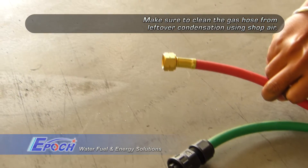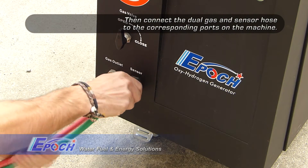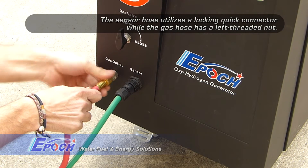Make sure the gas hose is free of moisture by flushing it out with compressed air. Connect the dual hose to the machine — this includes an electrical connector and a left-hand threaded gas fitting.